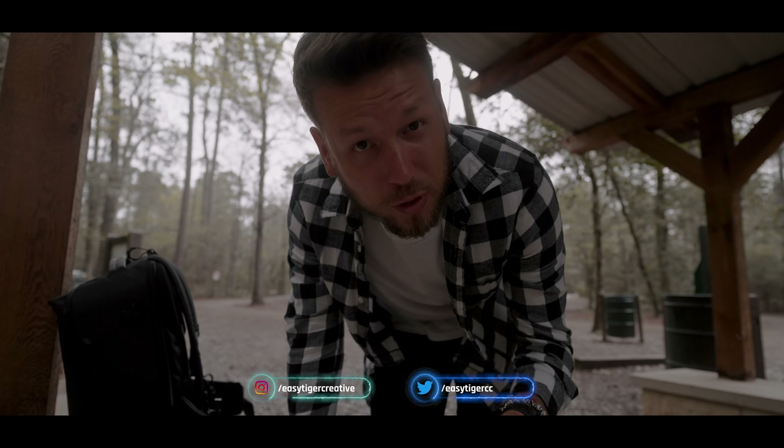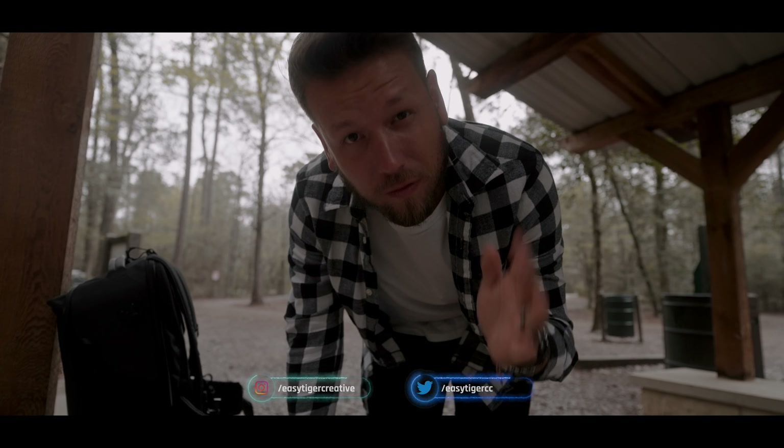How's it going everyone? This is Kevin. Today I want to showcase the Joby GorillaPod versus the SwitchPod to see which one is the best vlogging tripod. So let's jump right in.